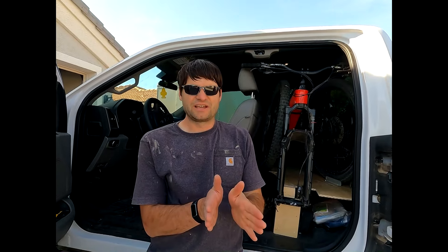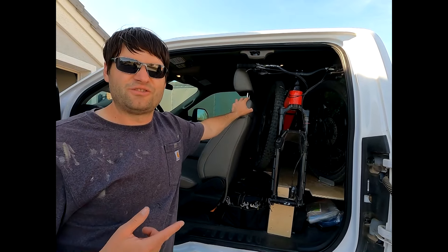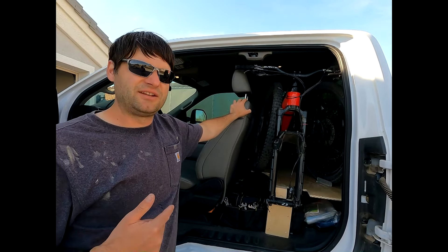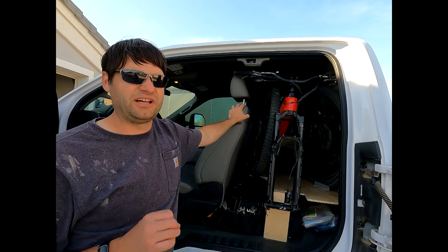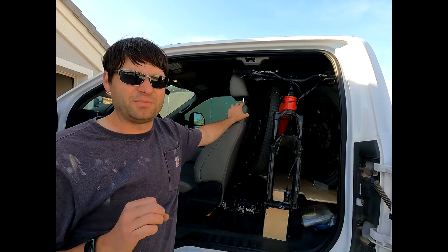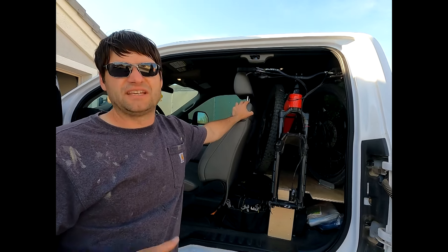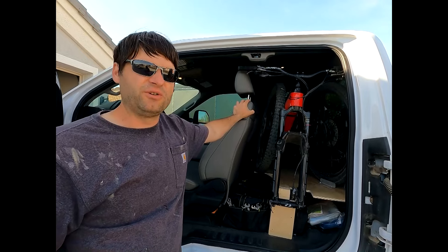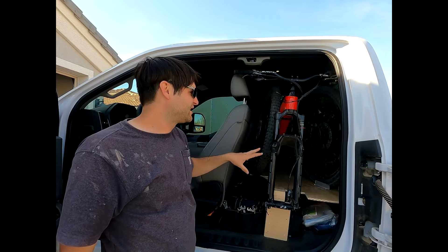We also have each of our bikes at a little bit of an angle. Faith's bike is kind of like this and my bike is more like this. It allows for either of our bikes to be loaded or unloaded without the other necessarily, so there's no sequence to it. It took a lot of trial and error to get that because I didn't want to require one bike to be removed to get to the other one or vice versa for loading. I'll show you how we load and unload the bikes.